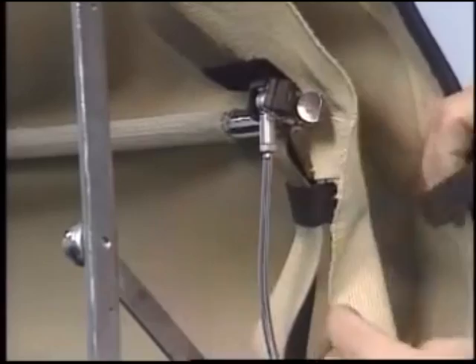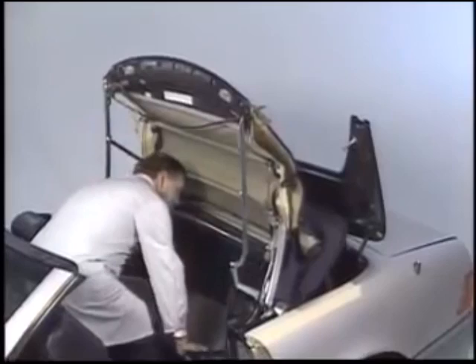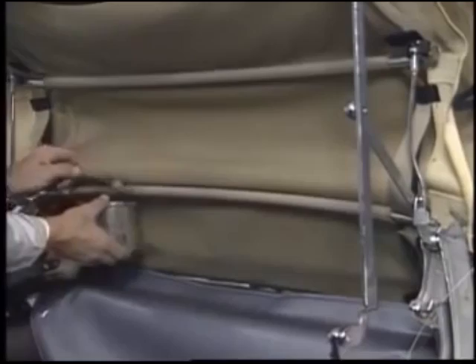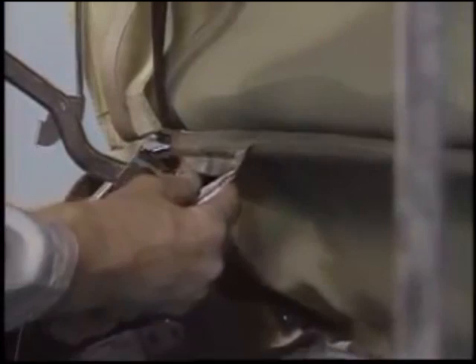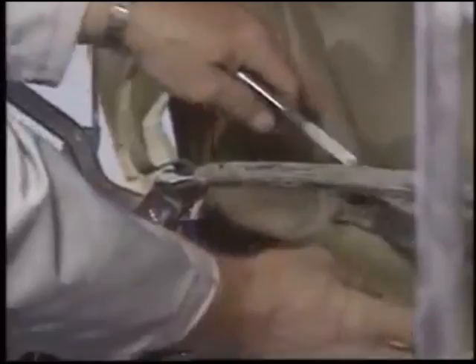After completely covering the rear section of the interior, you can begin applying solvent to soften the adhesive that holds the top to the frame. You'll find that it's easier to peel the material off if you apply the solvent a second time and keep the material wet. Be sure you clean off the old glue that remains on the bows.